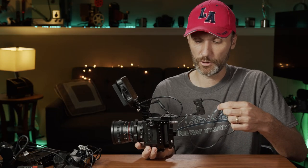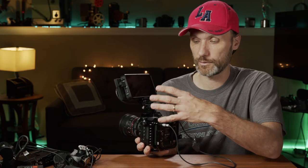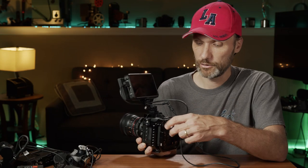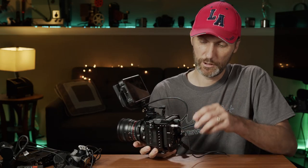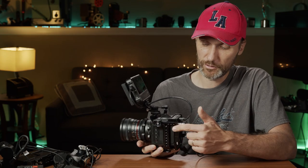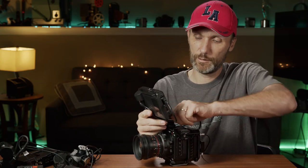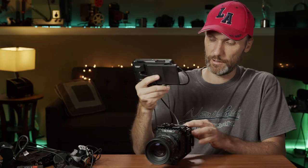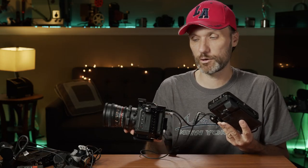Another good thing worth mentioning quickly is that the Z Cam sends out a 12-volt auxiliary signal. So if you have Sony batteries or a V-mount battery and you want to share the power, you can do that. That's how I plug in the Ninja 5 — using a DC cable to a LEMO connection, which allows me to share the power. It's also good because whenever I turn off the camera, it automatically powers off the monitor, which helps save the battery. If I was throwing this on a gimbal, I'd remove the Ninja 5 and put it on the side with a longer HDMI cable.